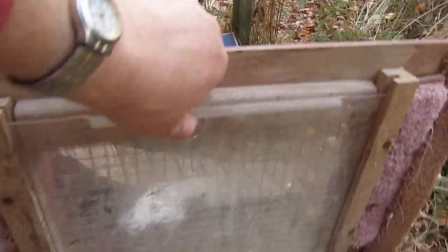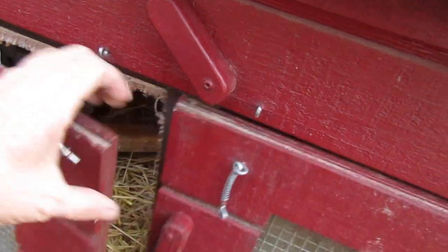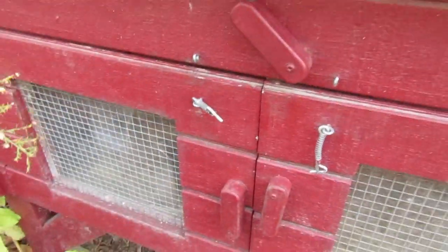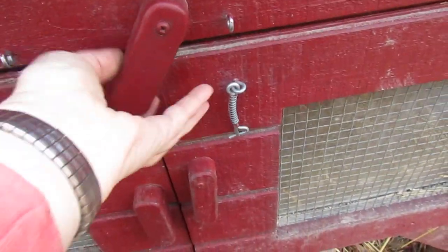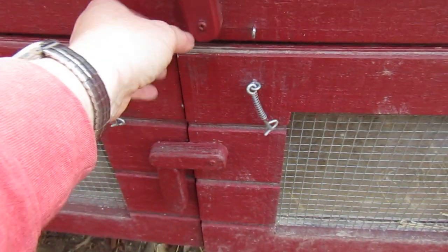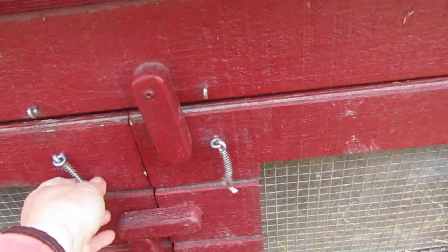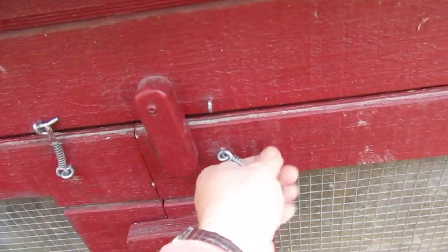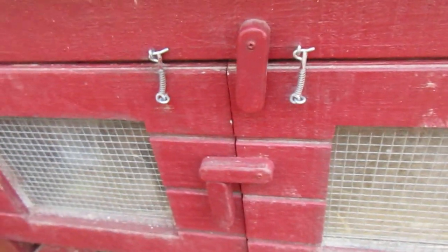There's another door on the other side. To protect against raccoons, who really get into stuff, we added locks. Originally just a basic latch was on there, but we put these extra locks on because raccoons would easily figure out a simple latch. I'm not sure if we ever had a problem before we added them, but we did it as a precaution.